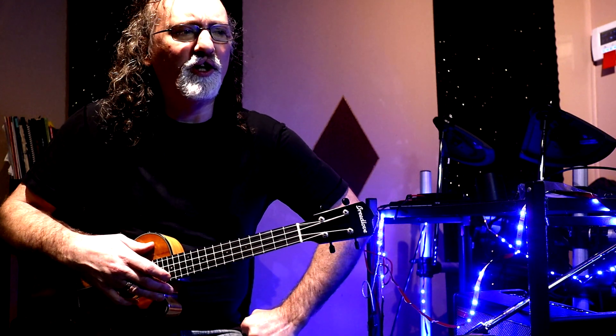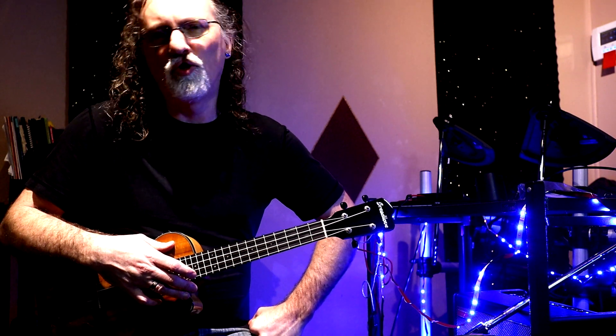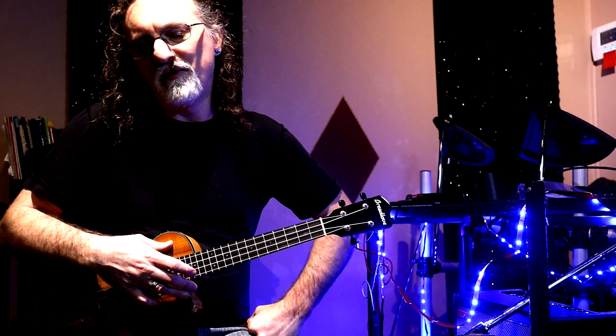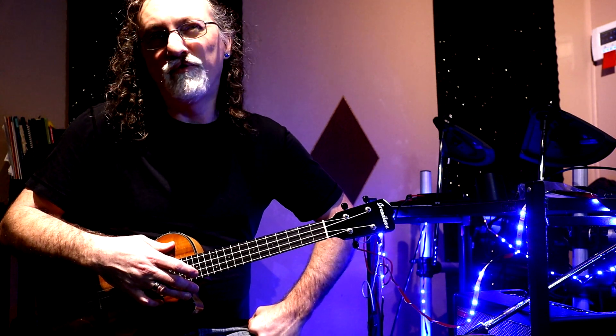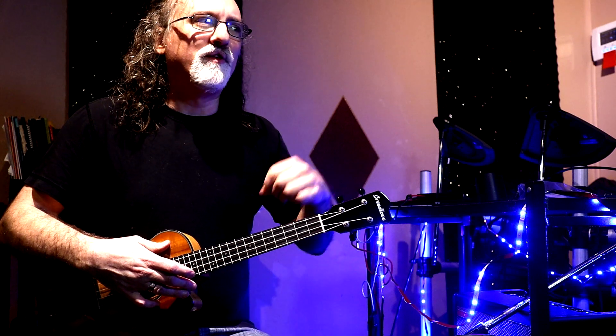My journey with ukulele is that I came to it from playing guitar for decades, so I'm always looking for things on ukulele that are beyond just strumming simple chord progressions or pop songs — trying to find things that remind me of what I could do on guitar. I'm not trying to replicate my guitar experience, but I'm trying to replicate the breadth of that experience on this new instrument.